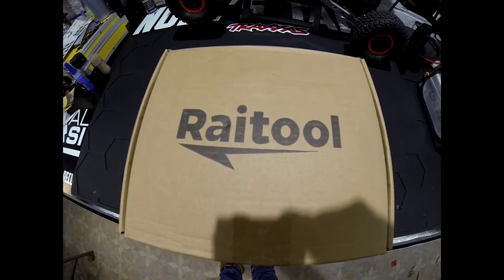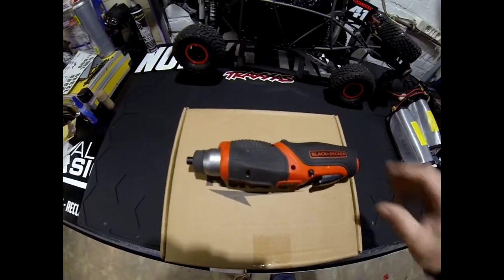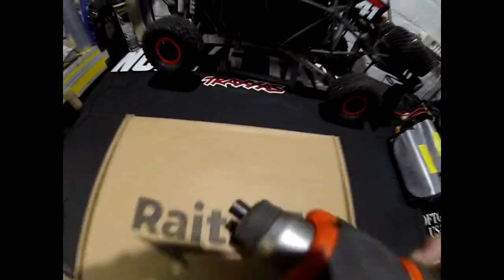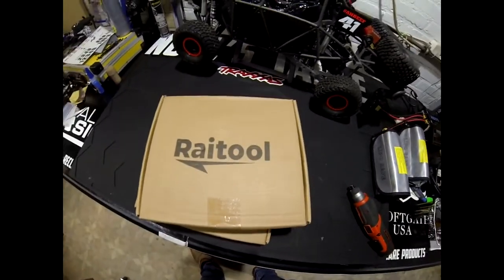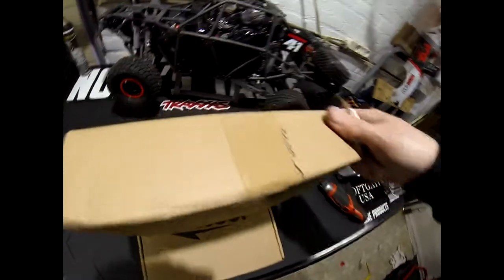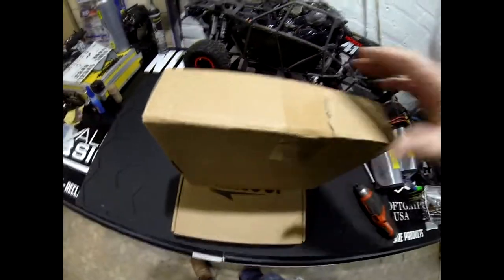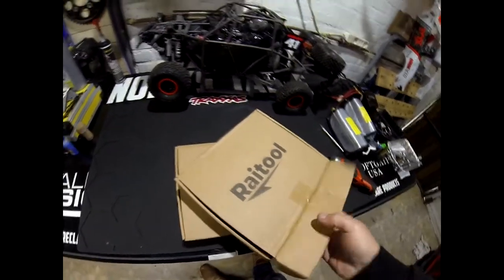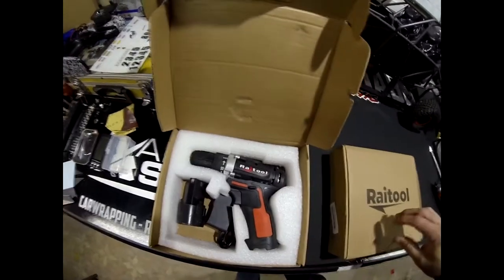Hello folks. I was searching for a tool — I have this one from Black & Decker, it's good and works fine — but I wanted another one, so I bought these on Banggood. I'm going to open it. I bought two of them; they were very cheap. This is how it is packaged.